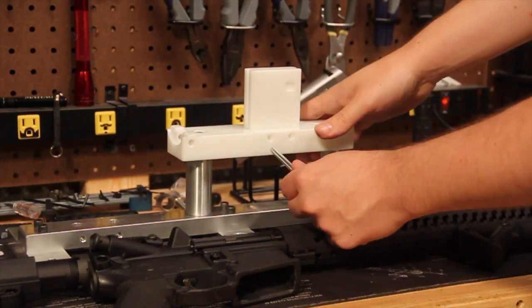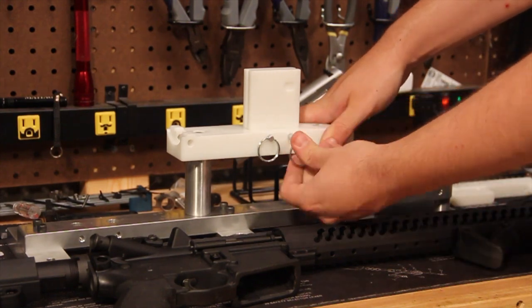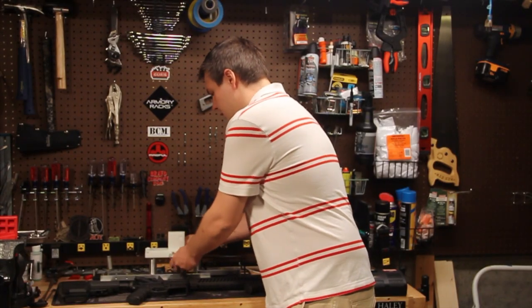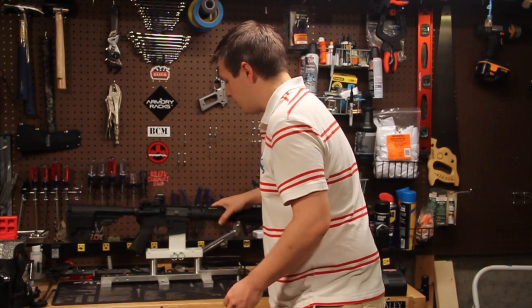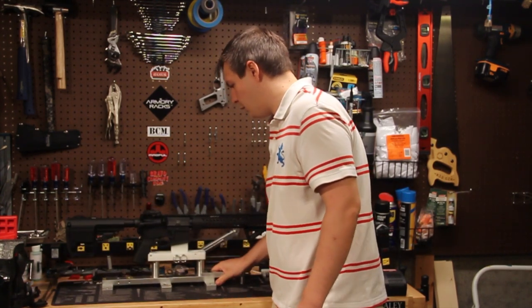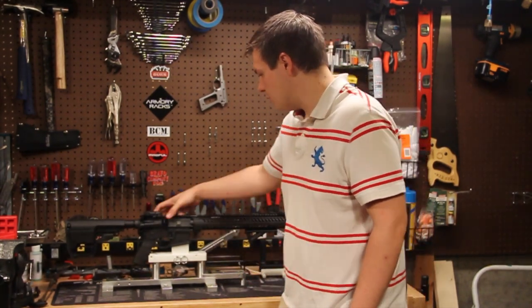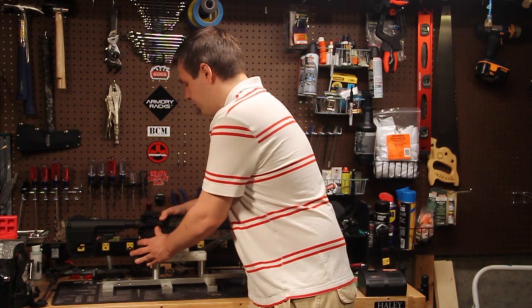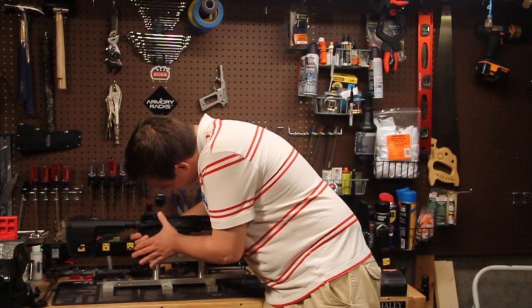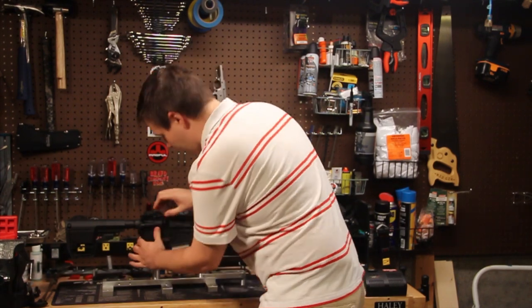I'll set it up and show you without blocking the camera. It's pretty simple to use — it looks a little intimidating coming out of the box, but it's just a gun vise. It's small enough you could really bring it anywhere; you could probably even fit it in the bottom of a range bag. This is helpful for regular disassembly, as you watch me fumble around with it because this gun is still new and impossible to take apart.